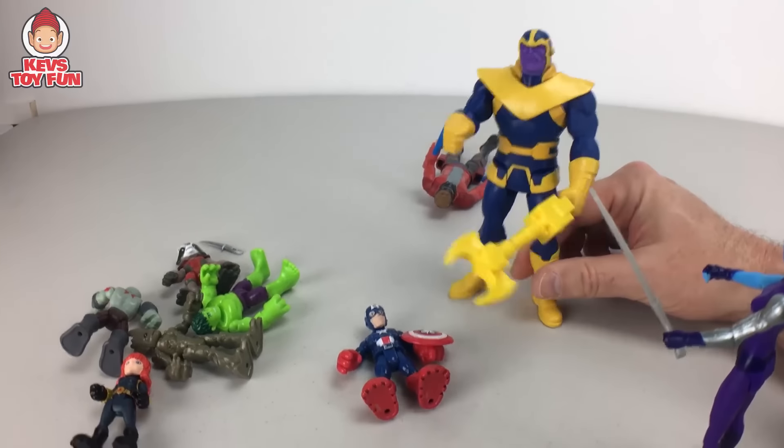For our first one we have the Playskool Heroes Marvel Superhero Adventures Star-Lord and Drax figures — the mini versions! Pretty cool. The back says Marvel superheroes always have what it takes to save the day. I haven't seen the new Guardians of the Galaxy 2 movie yet but these guys are awesome. Let's start unboxing! Here is Star-Lord and Drax — pretty sweet. Star-Lord has his signature mask on right now.